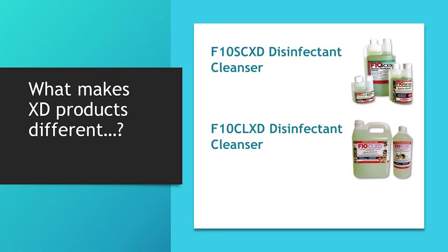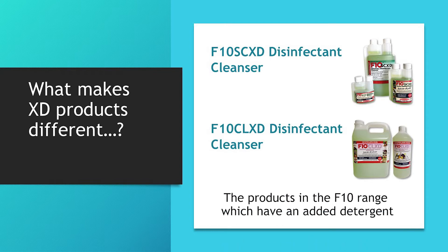In this video we will give some information about F10SCXD and F10CLXD, the products in the F10 range which have an added detergent, and when you might choose to use one of these rather than one of the disinfectant only products.